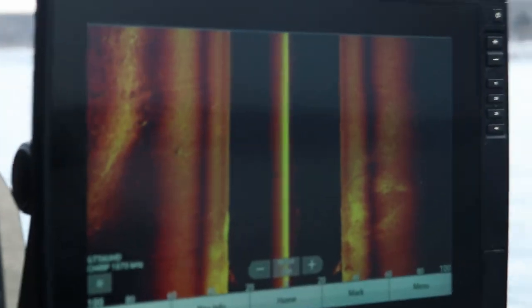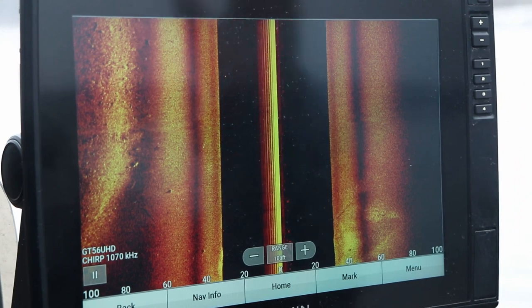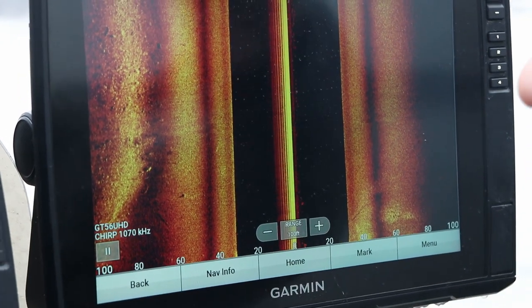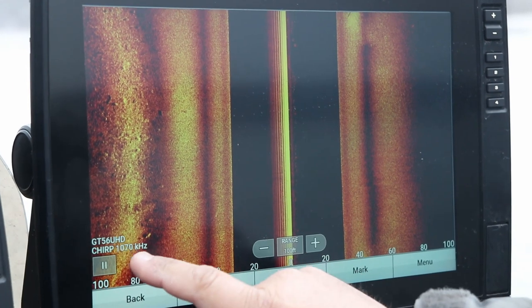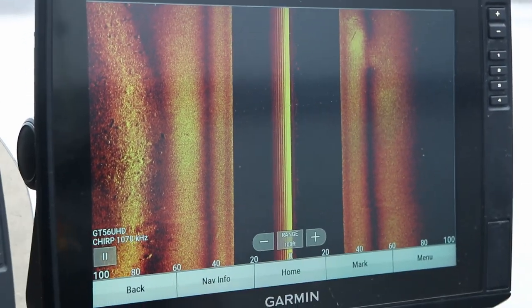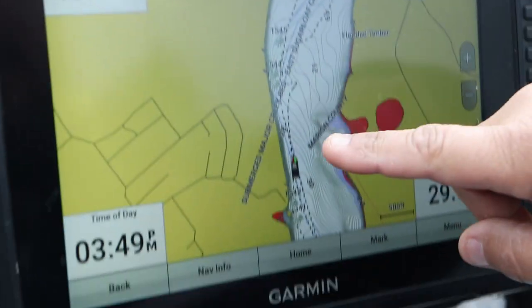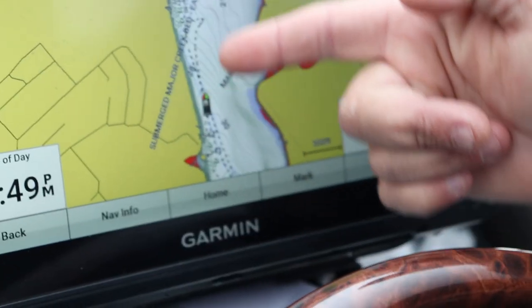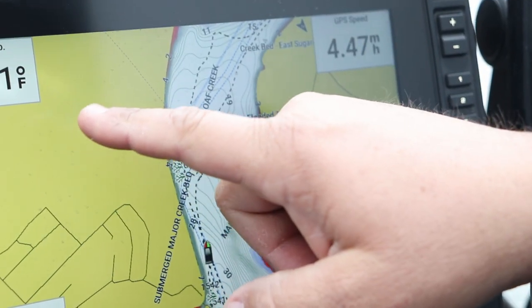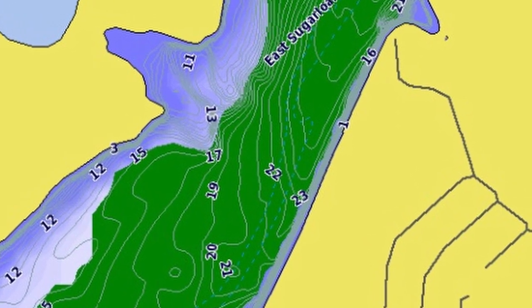I've got my Garmin on side view run out to 100 feet off both sides. As we go down this channel, there are crappie that have come down to the end of these creeks and they're in schools. I'm running the GT56 transducer with the 1070 unit. Right now we're scanning to find schools. On the map, I'm looking for where the contour goes from deep water and gradually shallows up. We've found 46–47 degree water back in here. These fish are stacked up in the main part of the creek channel on a channel swing.